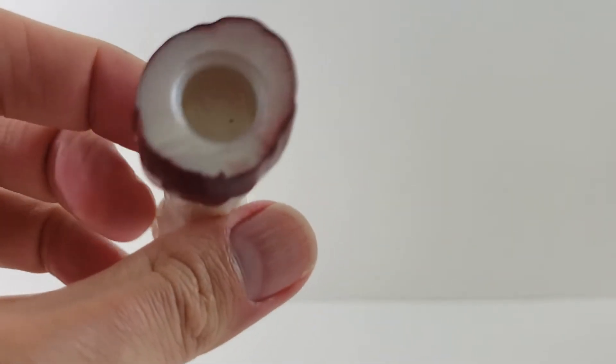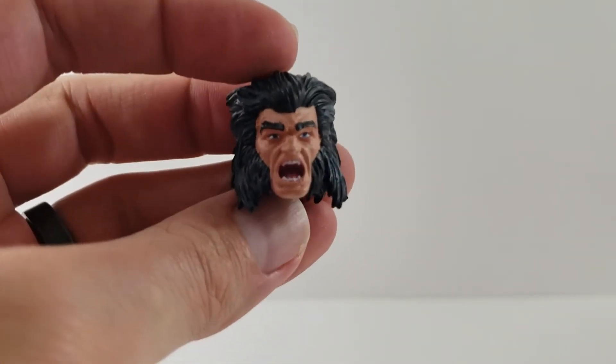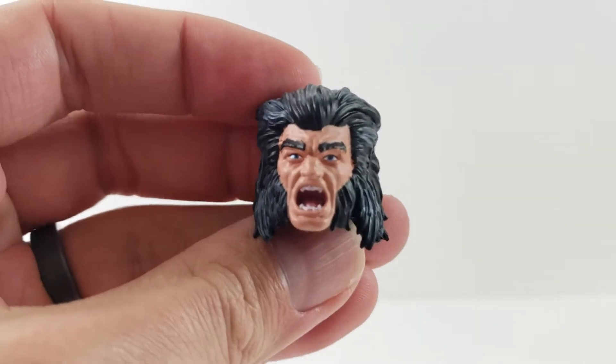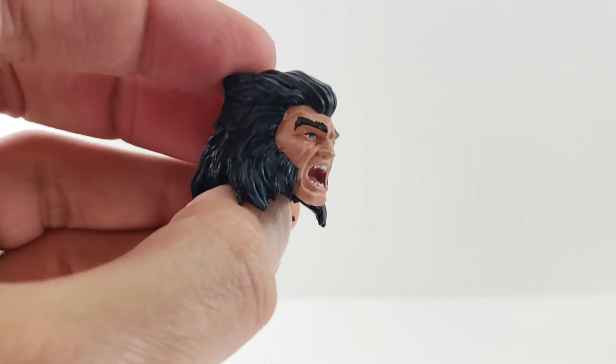So first off, he comes with the right leg of Caliban. His one accessory is the open-mouth yelling face without the helmet on, for when he escapes. Looks pretty cool. And then we'll get into the figure.